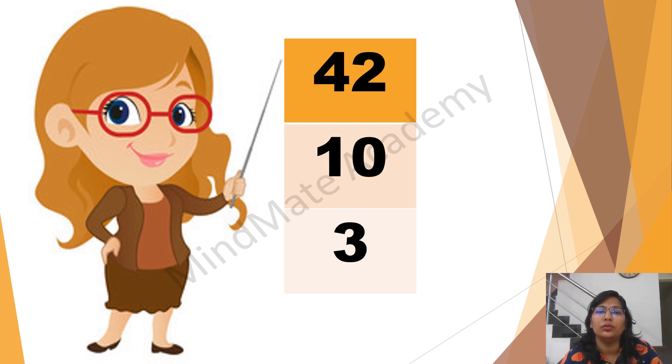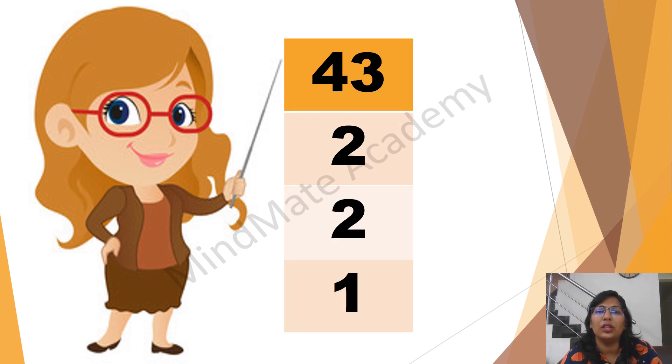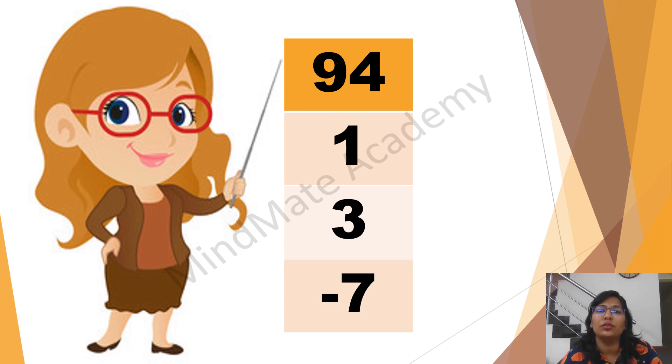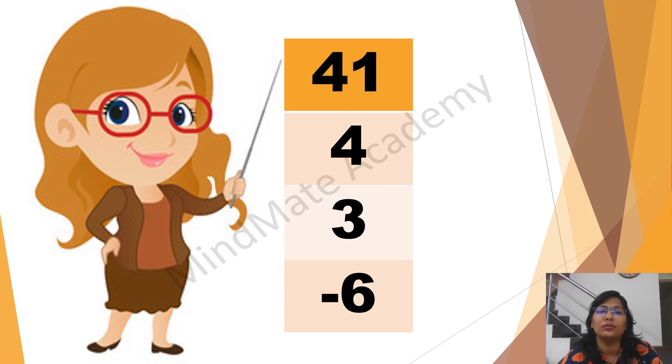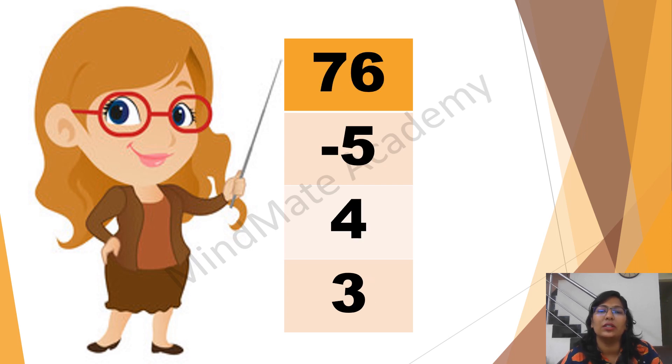42 plus 10 plus 3. 43 plus 2 plus 2 plus 2 plus 1. 42 plus 3 plus 3 plus 3 minus 6. 94 plus 1 plus 3. 64 plus 1 plus 4. 73 plus 2 plus 3 minus 7. 84 plus 1 plus 2 minus 5. 37 plus 1 minus 6 plus 3. 64 plus 4 minus 6 plus 3. 41 plus 4 plus 3 minus 6. 76 minus 5 plus 4 plus 3.